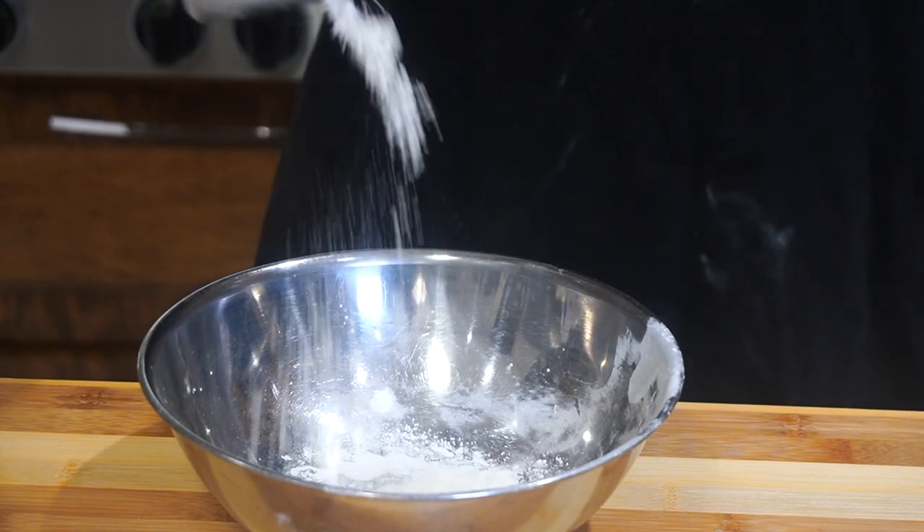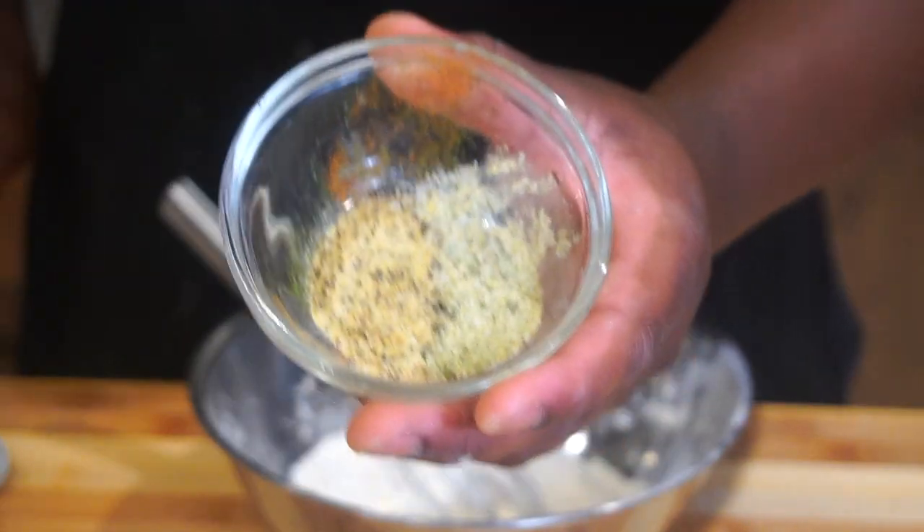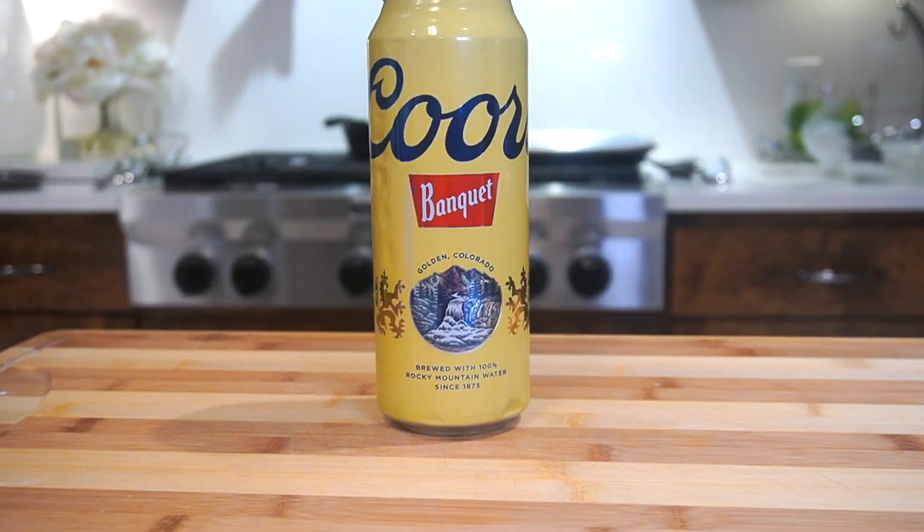Now we're going to work on the coating mixture for our fish. I took half a cup of flour and two tablespoons of cornstarch, then seasoned with one teaspoon each of onion powder, pepper, paprika, salt, and garlic powder.